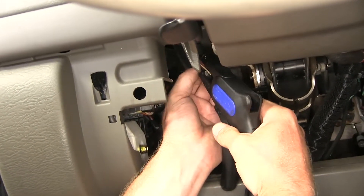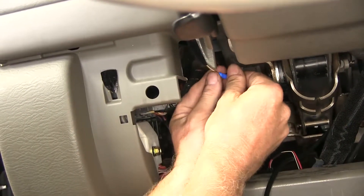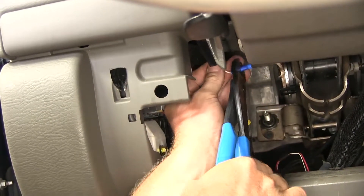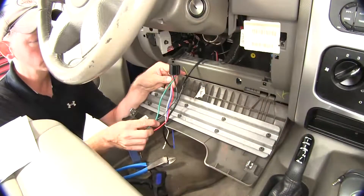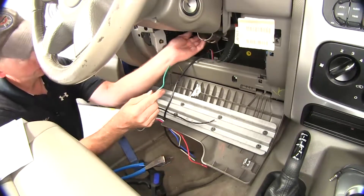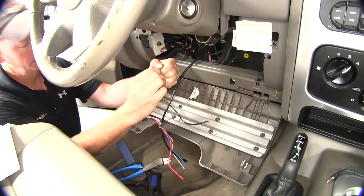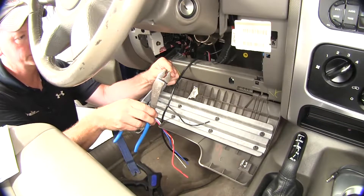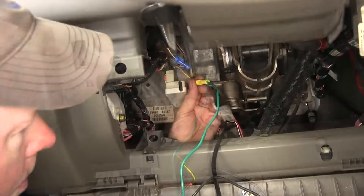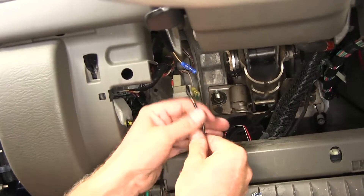Now let's work on the other half of the wire — we'll strip that back and add our blue butt connector. Now we can go ahead and work with our socket. We're going to work with the green and black wires. Our green wire will go towards our yellow butt connector — they're already stripped a little, so we just need to take the insulation off and cut off some of the excess. Our black wire will go to our blue butt connector.